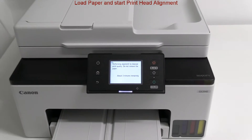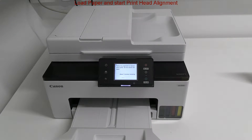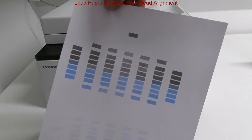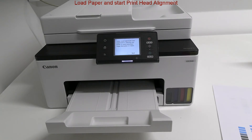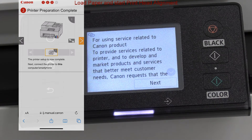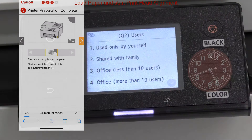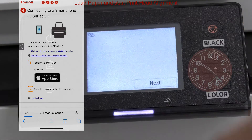The printer will print the print head alignment pattern. When finished, there is a short survey which can be skipped, and in the next part I connect to the Wi-Fi.